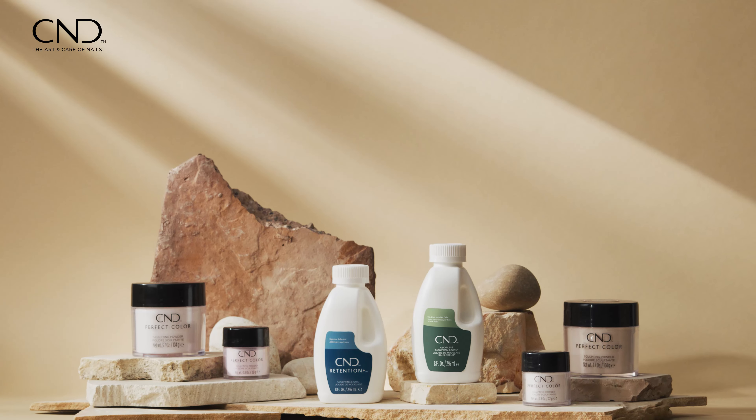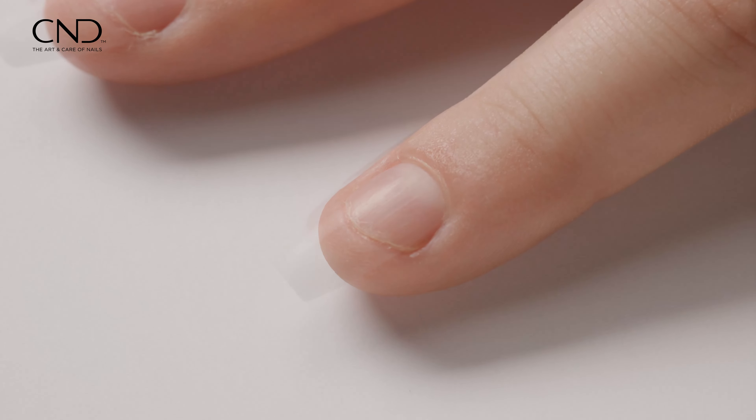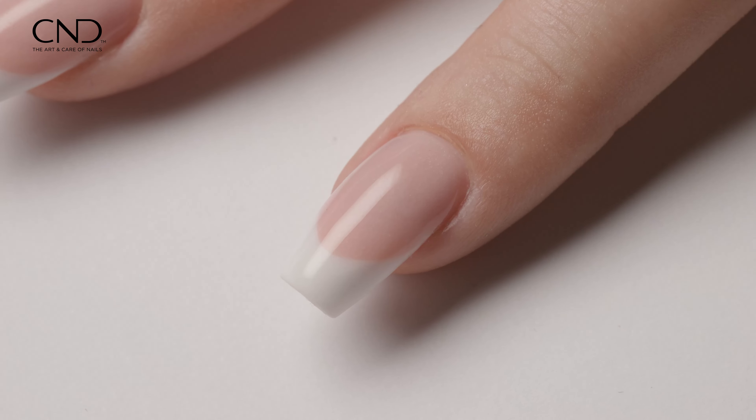After securing the tip, blend and refine the tip contact area and remove any shine from the tip surface, preparing the nail for the overlay.